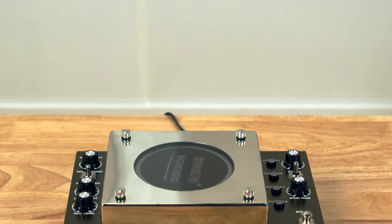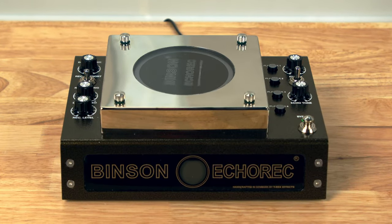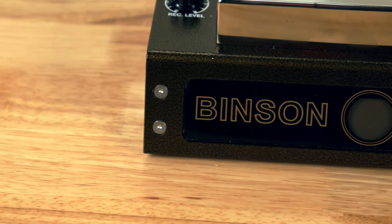I am Mitch Gallagher from Sweetwater. Today I've got something really fun for you to check out — we're looking at a recreation of one of the original classic echo machines. Let's get started. Today we're checking out the T-Rex Benson EchoRec, which is a classic delay machine that works very differently than some of the tape-based machines that were simultaneously available back in the day.